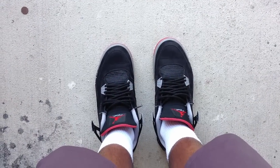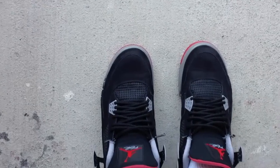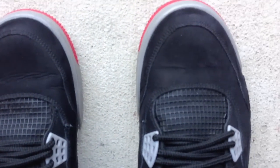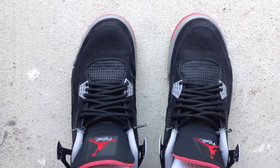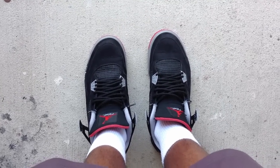Damn. You ever been just looking at your shoes from this angle right here and you're noticing all these little ugly creases on the toe box? That is not what's up, bro. Let's go ahead and fix these right now.